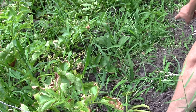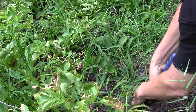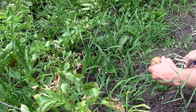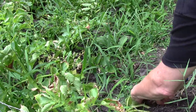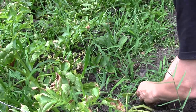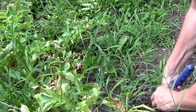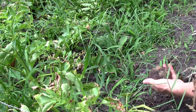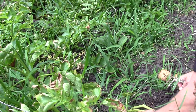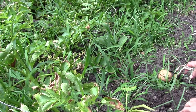Hope you enjoy — nice size one there. Some of these I thought would be like small new potatoes, but maybe I let them grow long enough to where they're almost good for bakers.